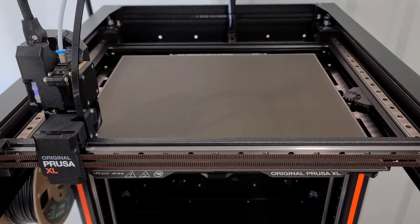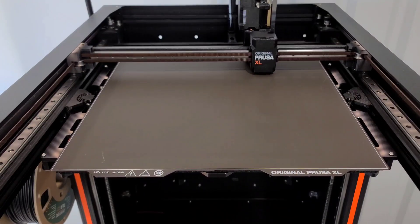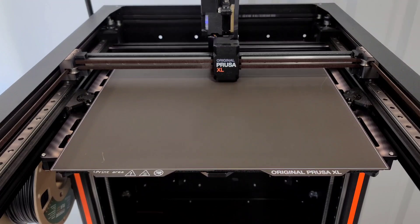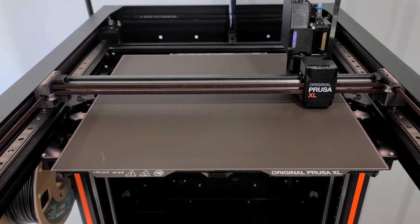I am still using the 0.6 nozzle that is the stock that comes with the XL. I did place an order yesterday — I saw that they became available for different sizes — and I ordered another 0.6 nozzle because of all your comments about carbon fiber, so I'm going to keep a dedicated nozzle just for that.